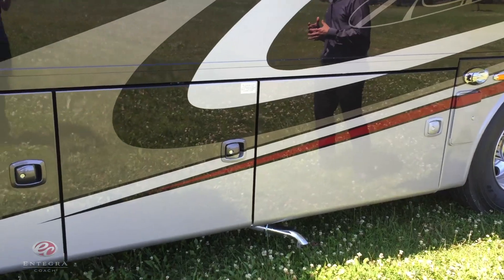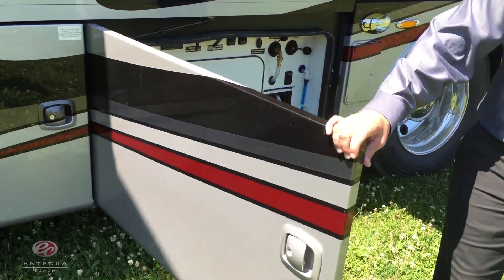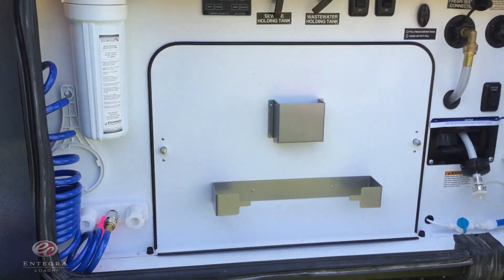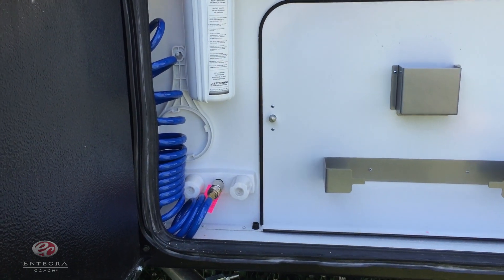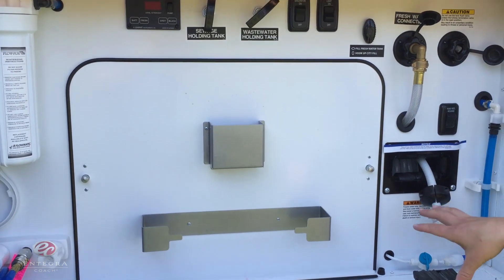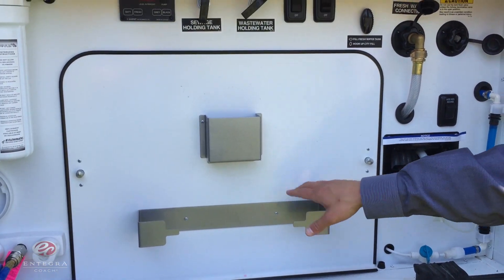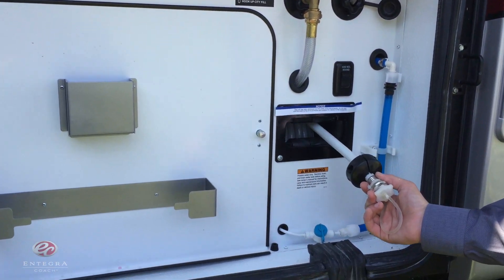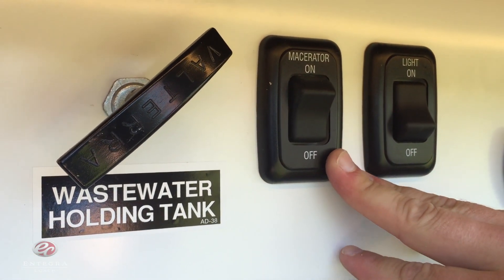Now we're on the driver side of the coach with just a few exterior enhancements. We're going to notice an all-new redesigned wet service bay. We're going to notice that coiled hose sprayer, a lot of easy-to-read labels, an all-new redesigned paper towel holder with matching soap dispenser, a hose reel, and finally a macerator on and off switch.